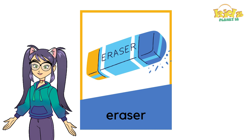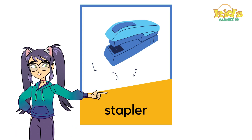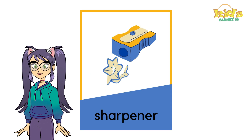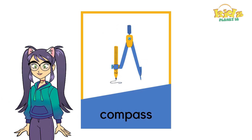Eraser. Stapler. Sharpener. Scissors. Compass.